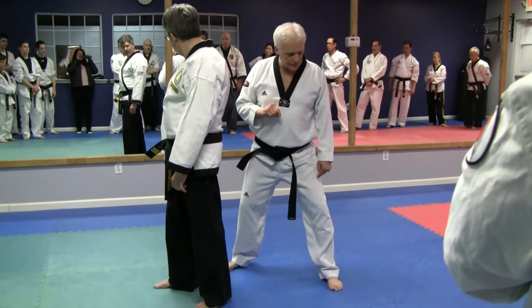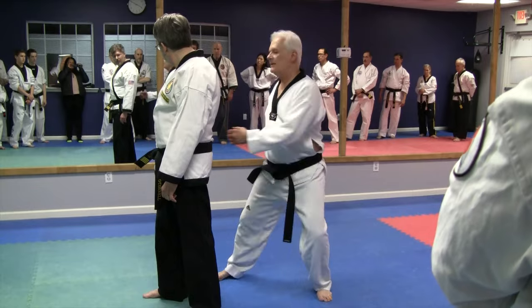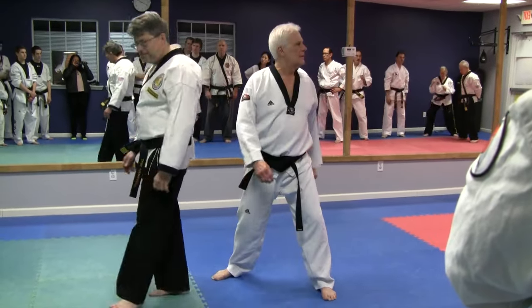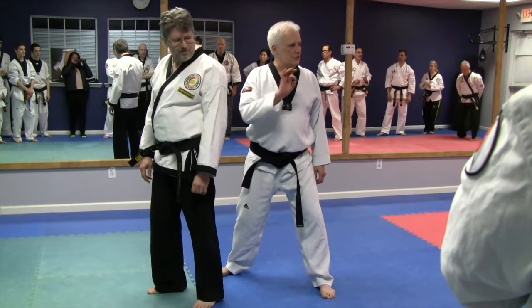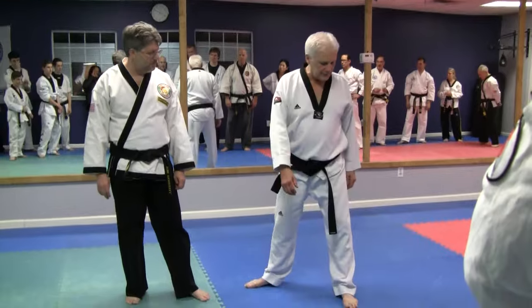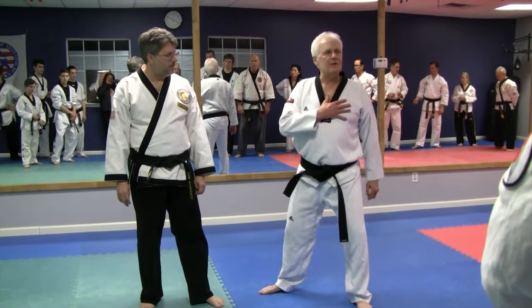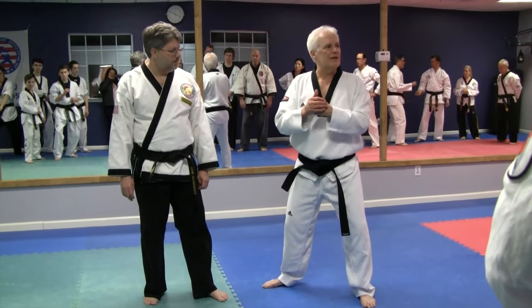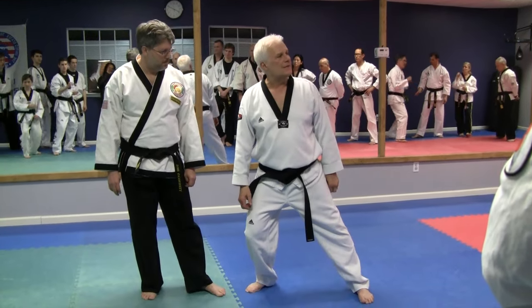What you have to do is drop this knee and let that rotation power the move. All it is is bending this knee — as I do that, my body turns, and it's that rotation powered by gravity that powers that move without me having to come out of stance.